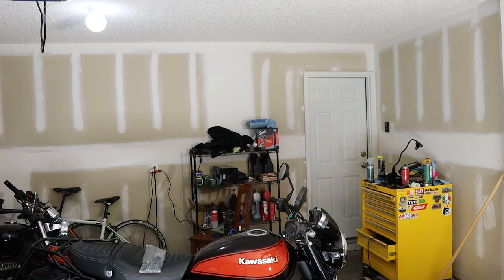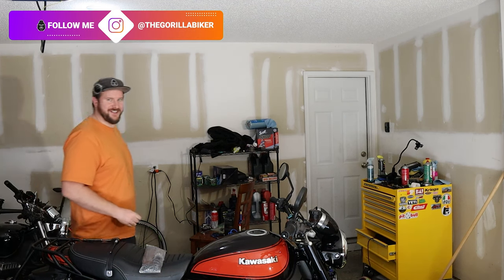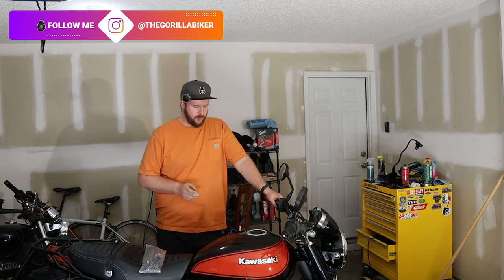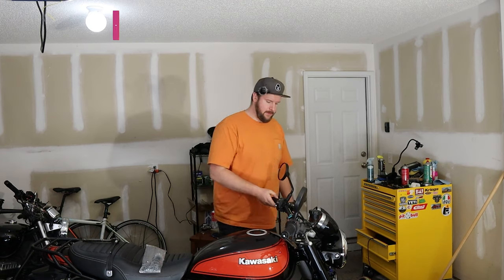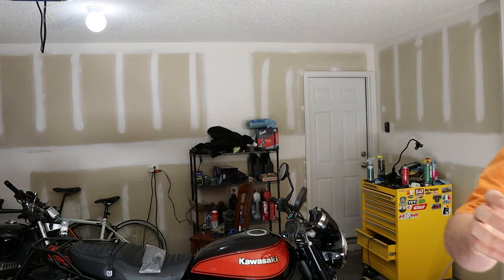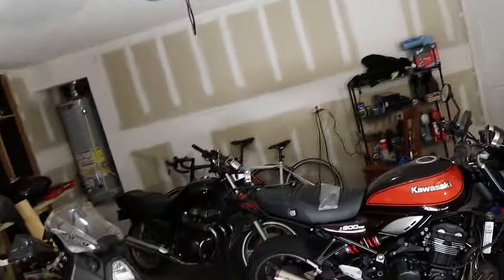This is the final mod on the Z900RS that we're going to be doing for now, until we can do other ones. But just to show you what I've already done in preparation for this particular video.